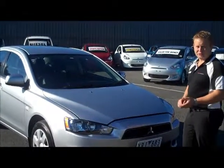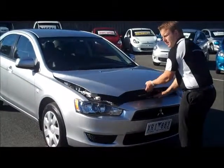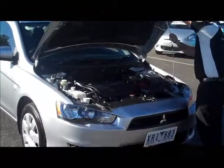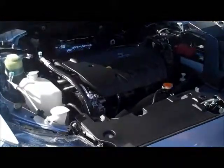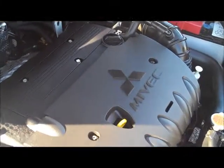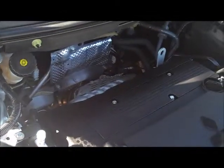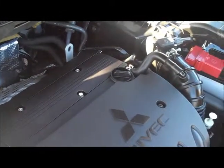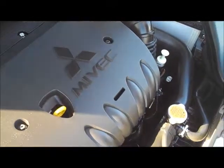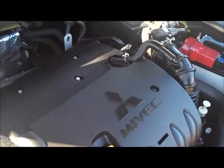Moving under the bonnet of the Lancer now, the first thing you'll notice is that the latch is very easy to find right in the centre just above the Mitsubishi badge. And considering the size of the bonnet, it is also very lightweight. Under here you'll find Mitsubishi's famous 2.0L Mivec 4 cylinder engine. It puts out an impressive 113 kilowatts of power. And what's probably more impressive is the fuel economy in the automatic, which is rated at 8.3 litres per 100 Ks. When you mix that with the service intervals of every 15,000 Ks, it certainly makes it a very economical car to own and run.